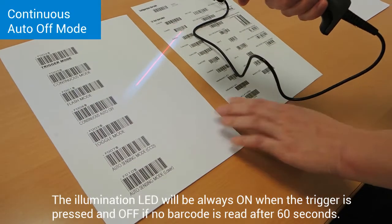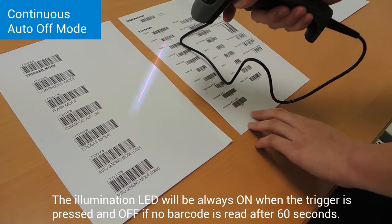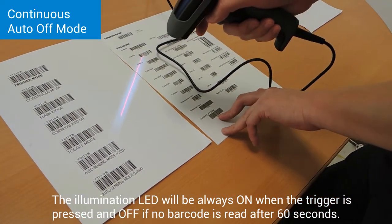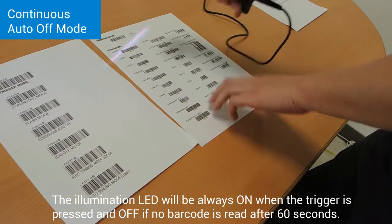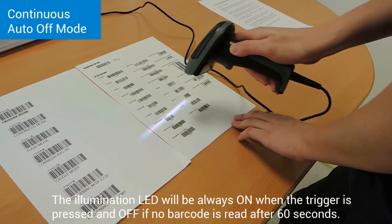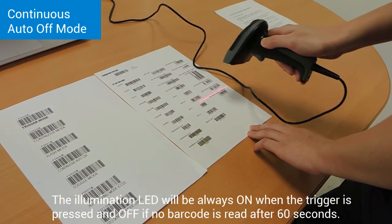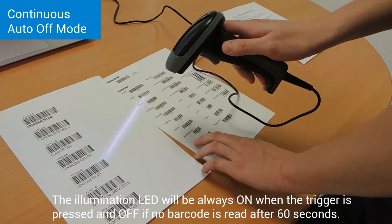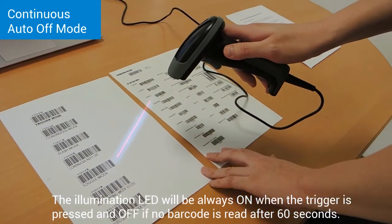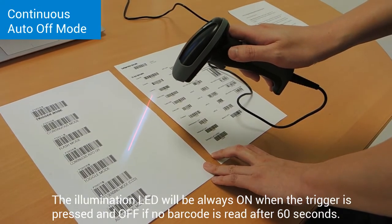Continuous auto-off. In continuous auto-off mode, the scanner will start reading barcodes continuously. However, if the scanner does not detect any barcode in 60 seconds, the LED will automatically turn off.